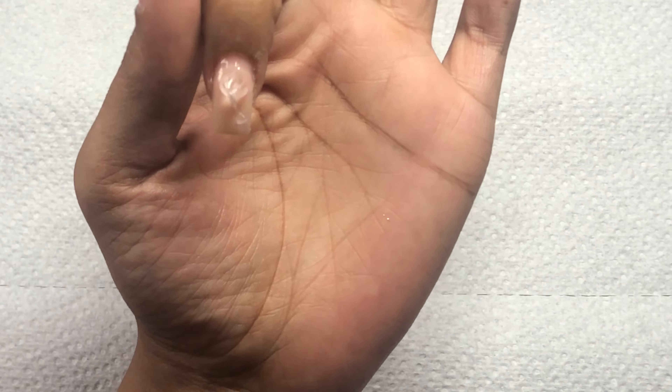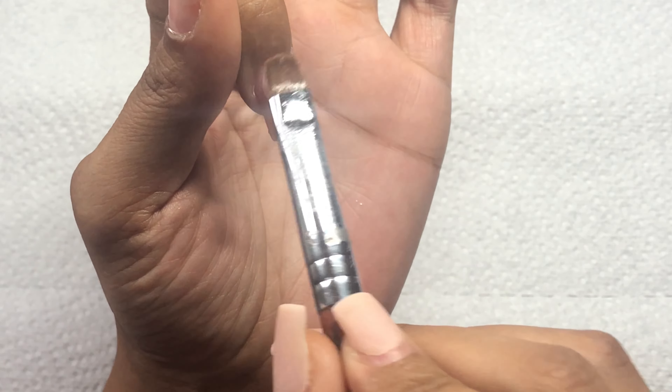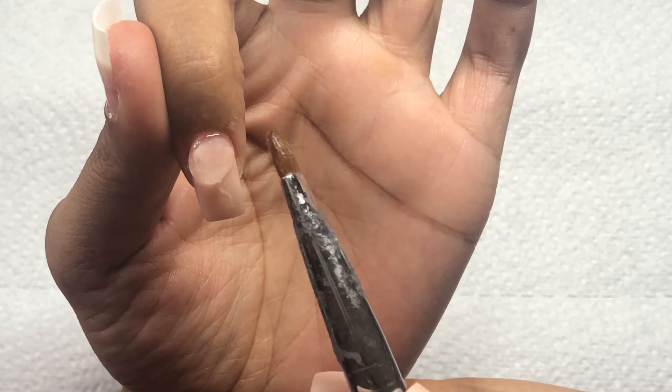I do make sure that I cure the nails after each nail, just to make sure that the poly gel stays in place and I don't have to worry about it moving or losing its shape.